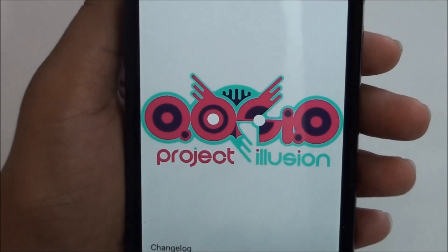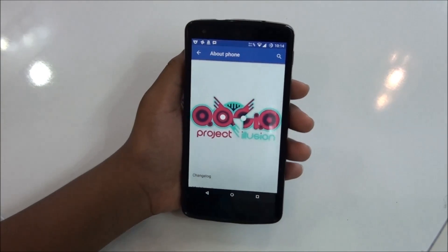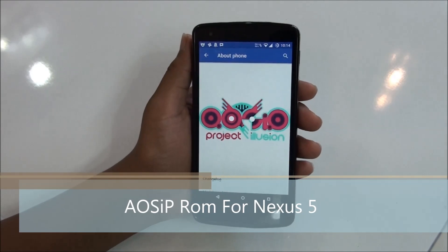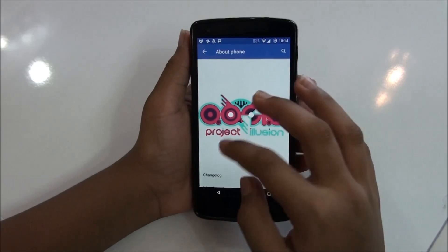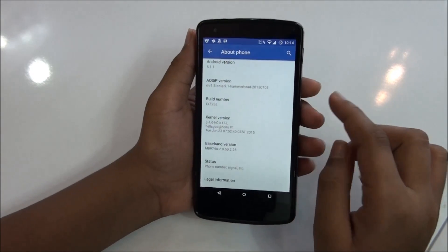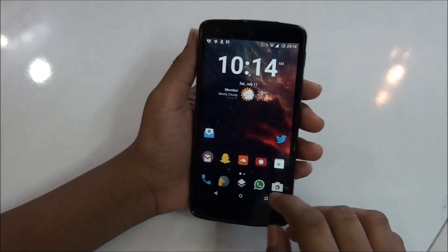What's up everybody, this is Motion Technology here, and today in this video I'll be reviewing the AOS IP ROM for the Green XS5. If you're subscribed to my channel, you'll know I just reviewed this ROM a few days ago, but this is a new updated version. This ROM just got an update — this is the 9.1 version, which brings a lot of improvements and a new feature.